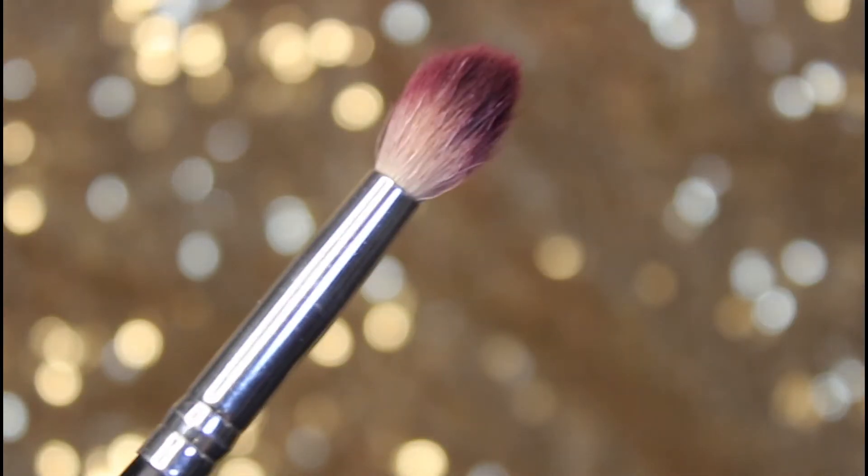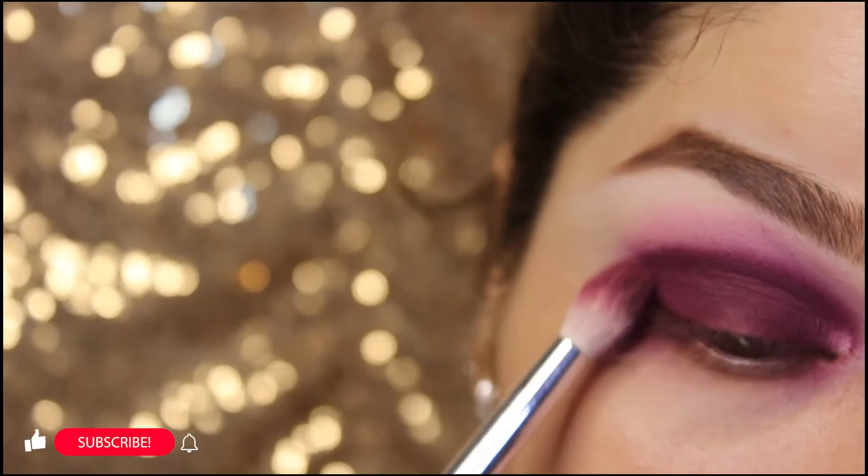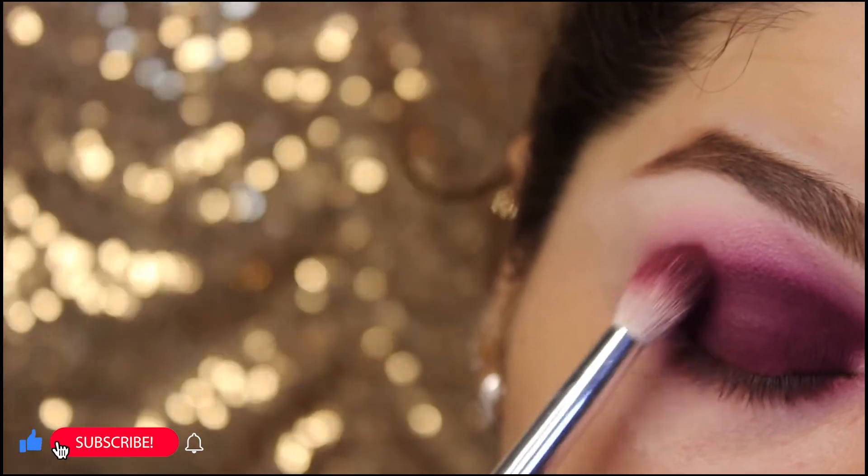Taking the same brush, applying the same shade and blending it as well.